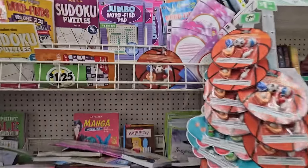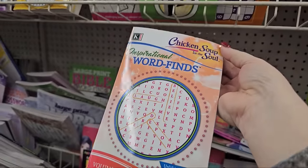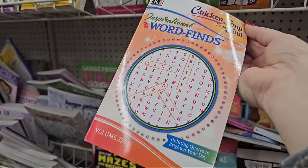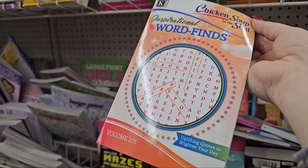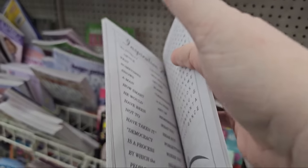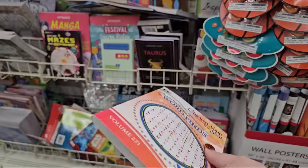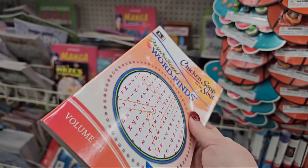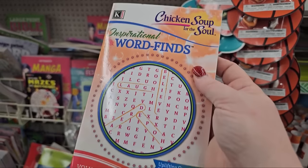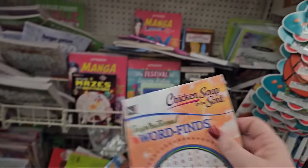I'm noticing they have these inspirational word finds — Chicken Soup for the Soul, laugh, believe, all that kind of stuff. That's awesome, we need more joy in our lives. Sometimes doing a word find, back to the basics and not on digital anything, is good for the soul — especially something that inspires us, gives us some joy, and gives us something positive to focus on.